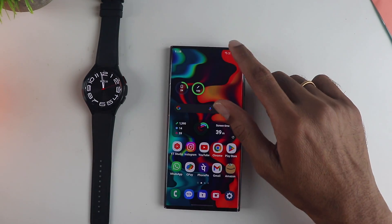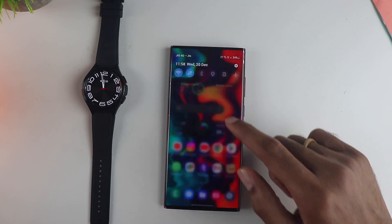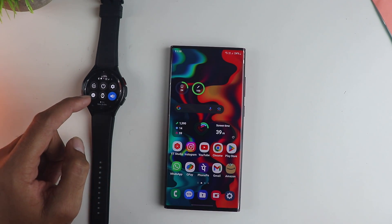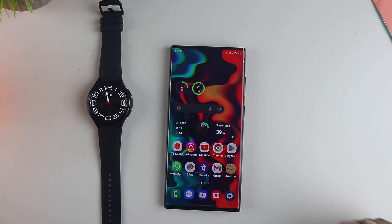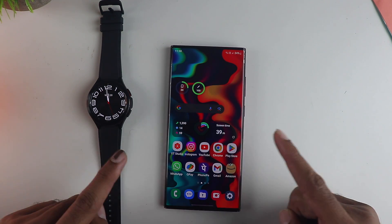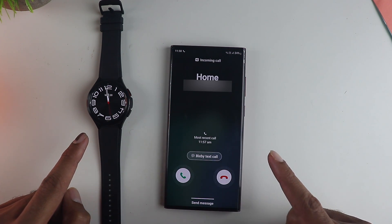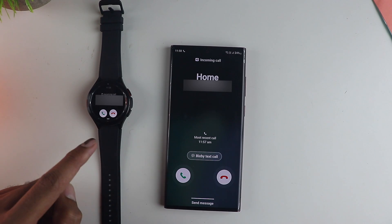In another scenario where both devices are active and switched on, let's see how this handles. I am going to ring the phone and it should ring on both devices. The Bluetooth is completely turned off, yet it is going to ring on both devices since the eSIM is set up on the watch — and you can see a couple of seconds of delay.